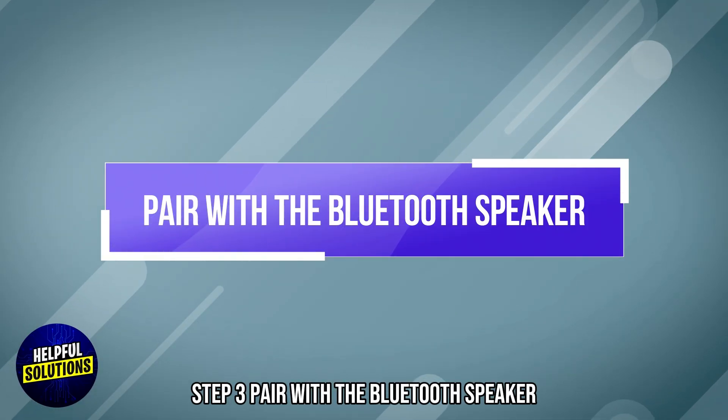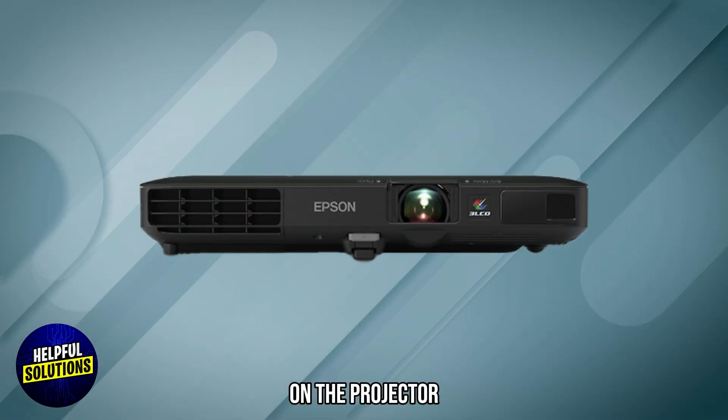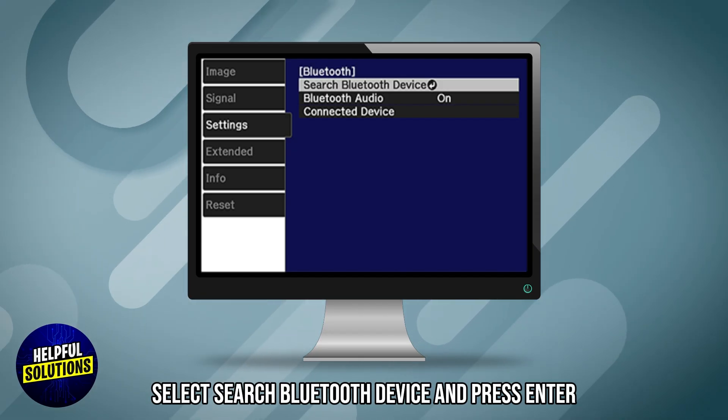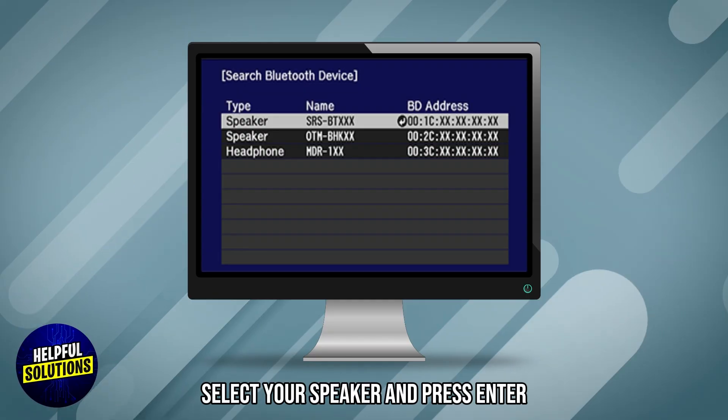Step 3: Pair with the Bluetooth speaker. Ensure your Bluetooth speaker is in pairing mode. On the projector, select Search Bluetooth Device and press Enter. From the list of available devices, select your speaker and press Enter.